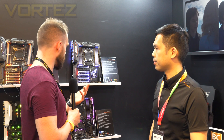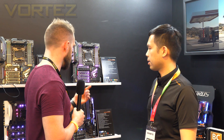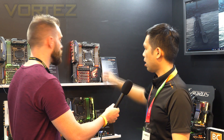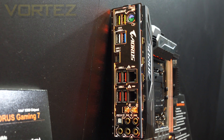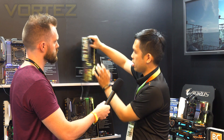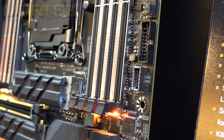Regarding USB 3.1, on the rear I/O there are four Type-A ports and one Type-C. On the front panel header there is one Type-C, making a total of six USB 3.1 ports. That should be sufficient for all kinds of use cases.